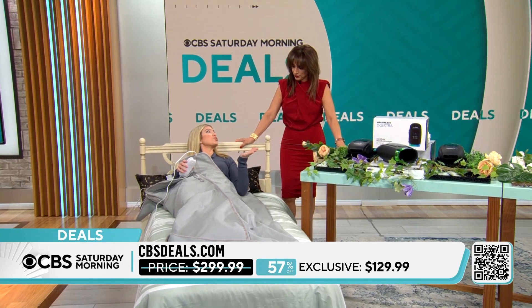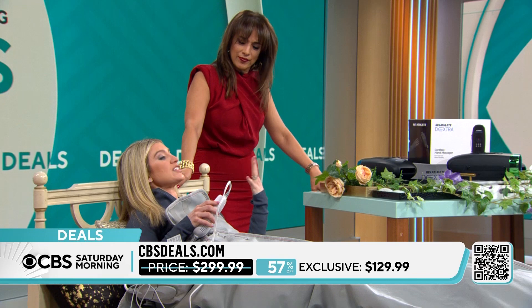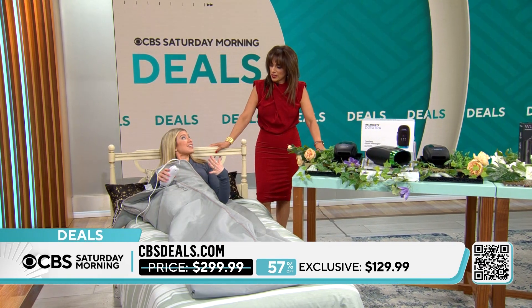I love this. My mom has a problem sweating — even when she works out, it's hard for her to get that sweat. This is something that she is obsessed with. 57% off today.